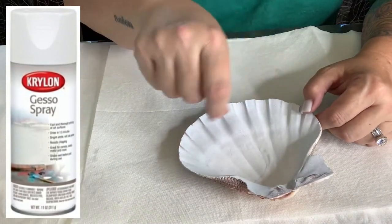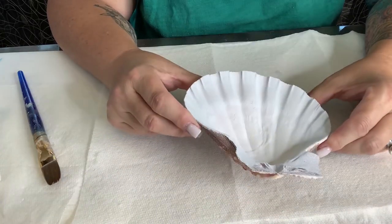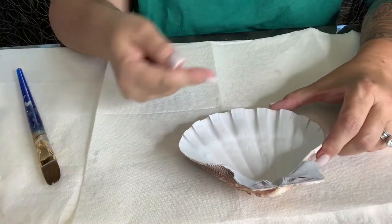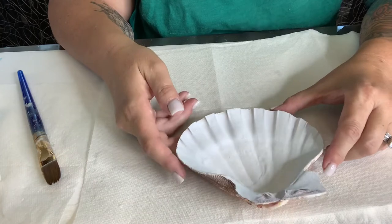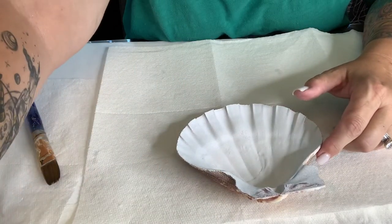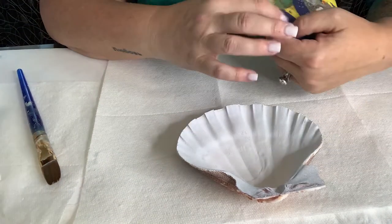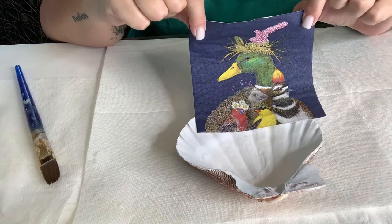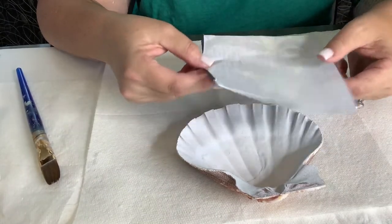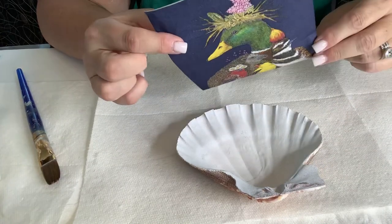Now you can use gesso paint. I think the spray is faster and easier. Actually, it's my first time using it, so I will see how that turns out. The next step is to pick a pattern from a napkin that you like. I will be using this. I think it's super cute.